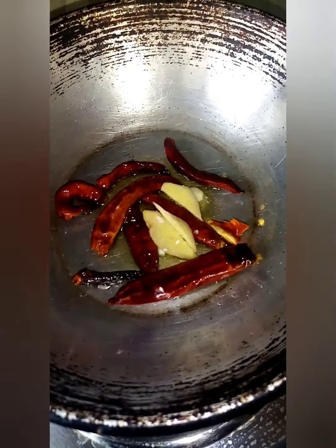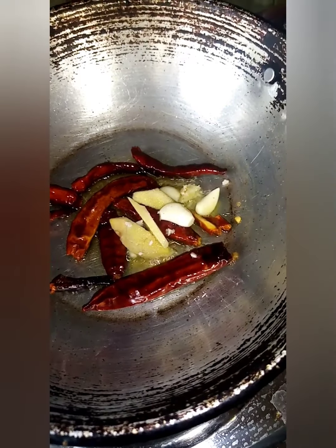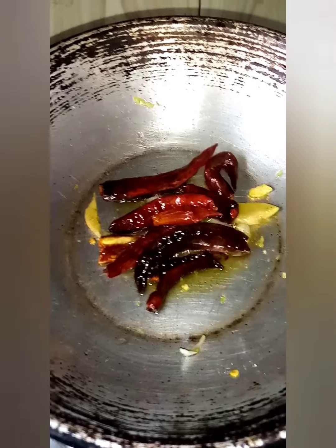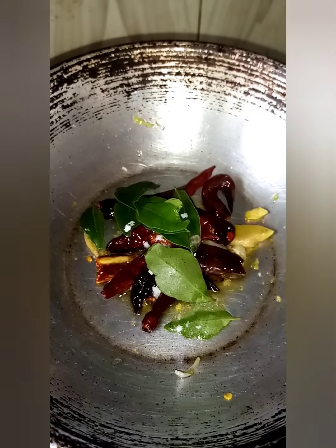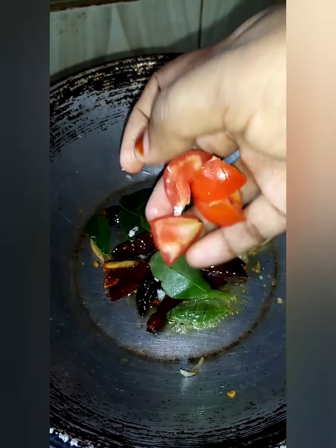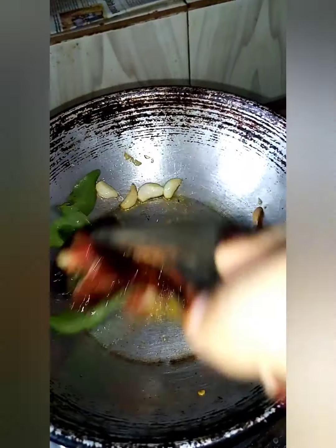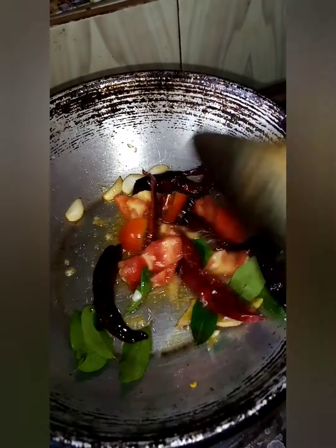Let's take a small piece of the dish. We are going to measure: 1 inch of water, 2 inch of water, 1 inch of water. Now we have a small onion.